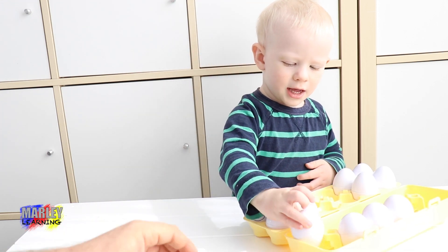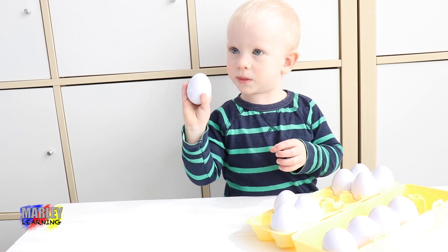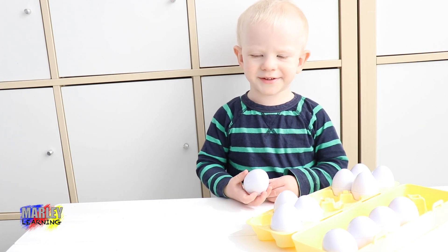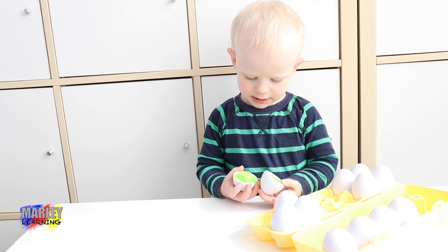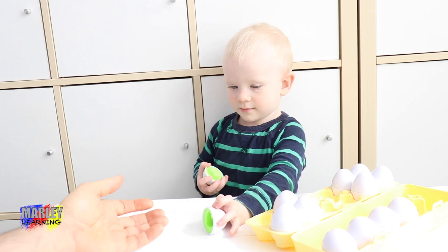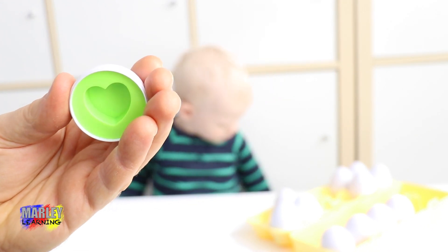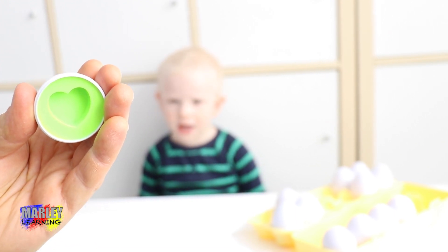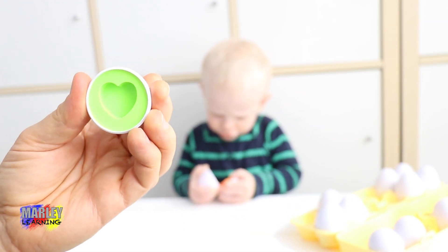Which one next? That one. We've already done those four, haven't we? We've got eight more. Let's do this one. What colour is it? A green what? What shape is it? Fire. Fire? Yeah. A heart? Green. Fire. Fire. Oh, a flower? Okay, it's a green heart. Fire. Green heart.